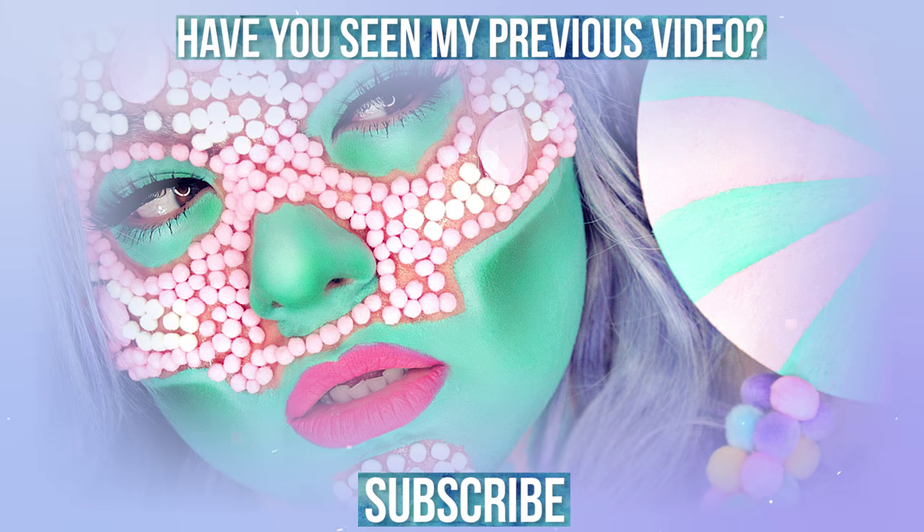So that finishes this watercolor eye inspired makeup look. Don't forget to like, comment down below, and if you haven't already, subscribe to my YouTube channel. Otherwise, I will see you in another video coming up in a few days.